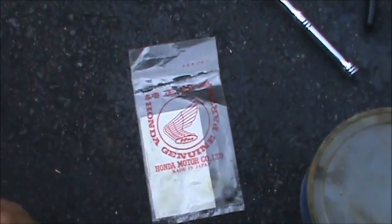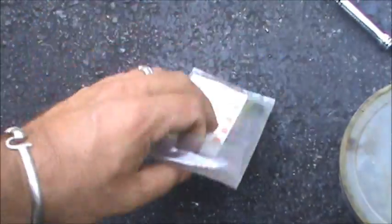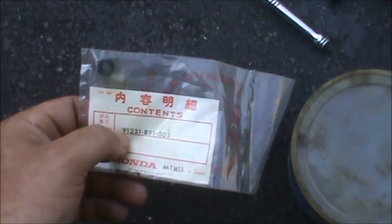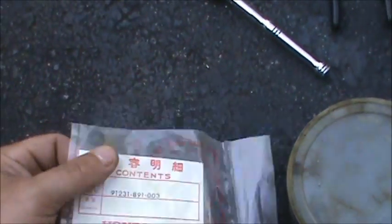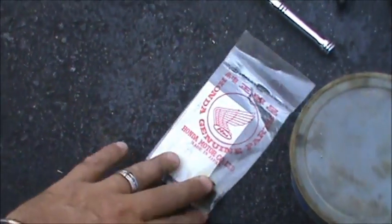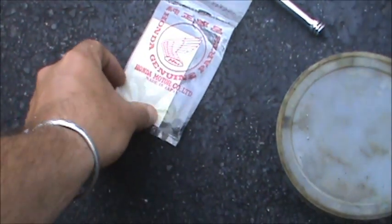If you want to replace the oil seal, you've got to get the right part. The part number is 91231-891-003. You can send me an email if you want to buy one of these from me — I'll sell it to you for $3.50 with free shipping.